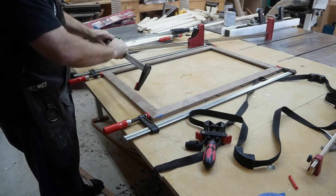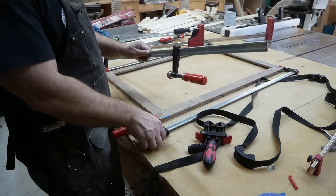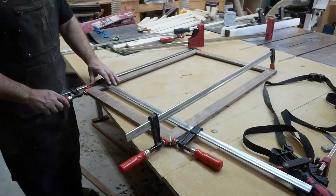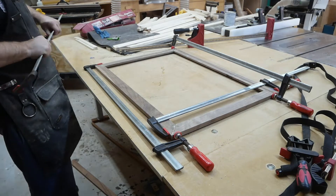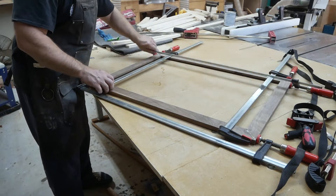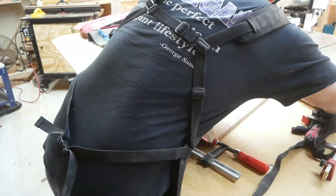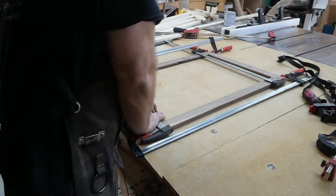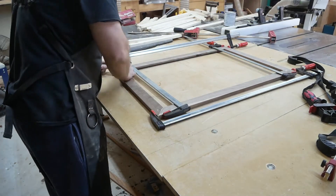I used the F-style clamps to do each individual corner — if I could just figure out what order to put them in. This did work. You can see I'm getting pretty good squeeze-out right there. Finally got that thing clamped up.